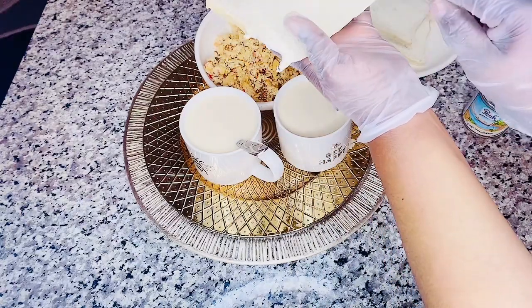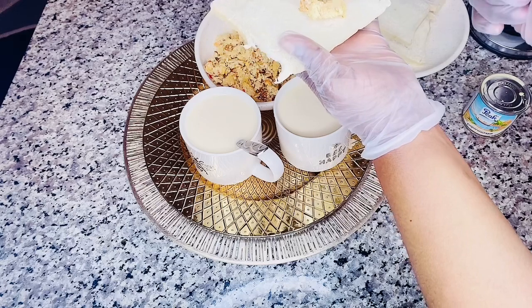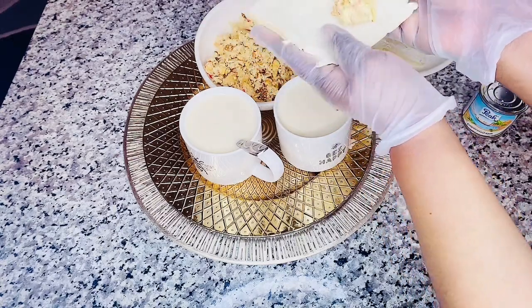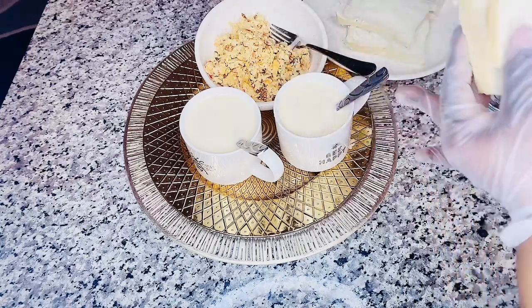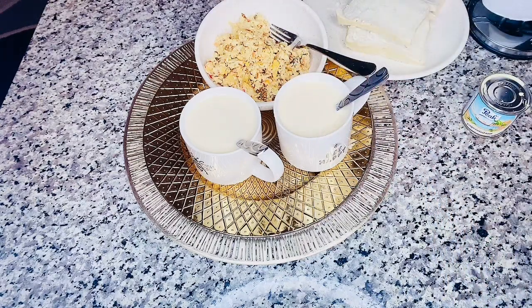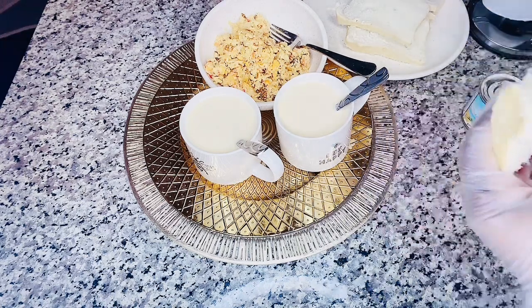Here's my complicated egg — I call it complicated because I decided to blend everything together. Oh, this is yummy! Oh my god!